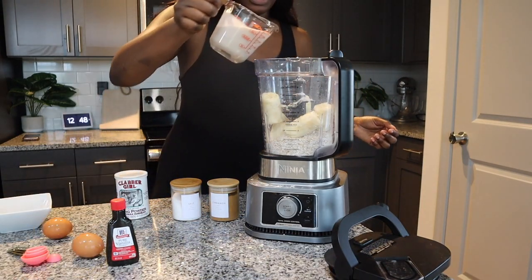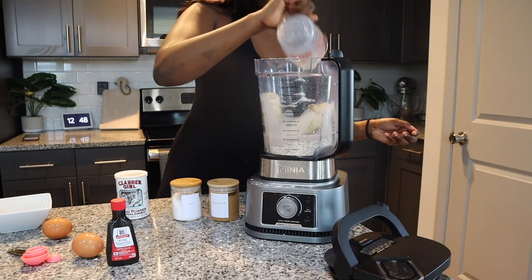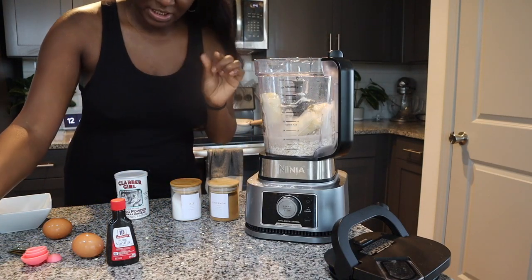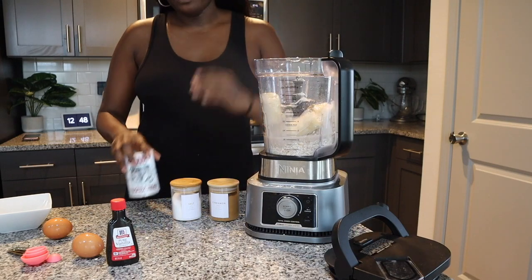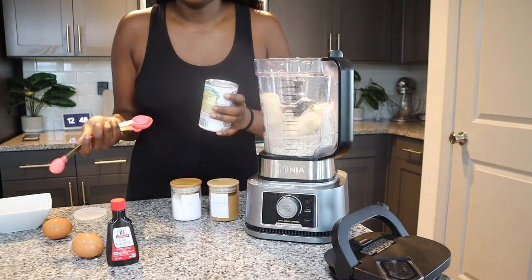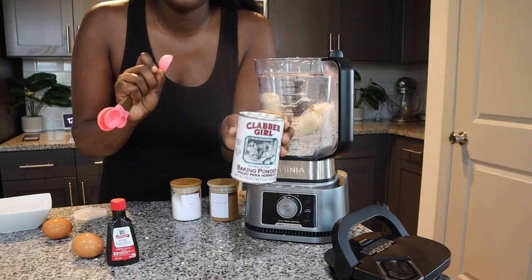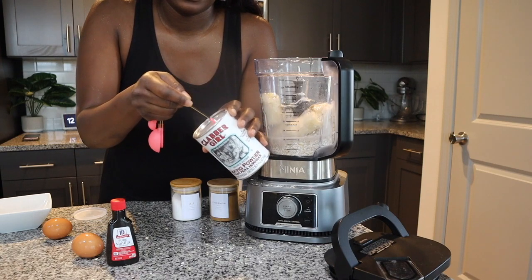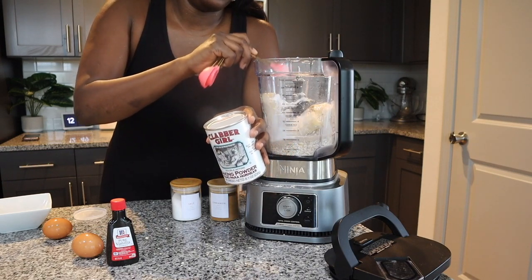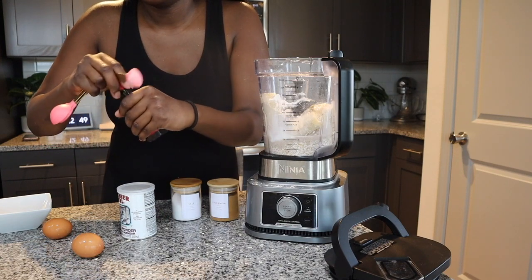Then I go ahead and get my almond milk and just kind of pour it around. The consistency of your pancakes depends on blending — I like mine to be a little bit thick but not too thick, so I always make them right in the middle. It's always up to you and how you want yours done. I like mine thick because of the way it makes it cook. Then I go ahead and add my baking powder — I'm going to use two teaspoons of that.